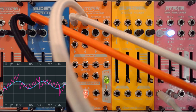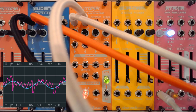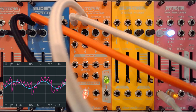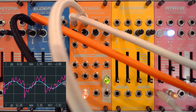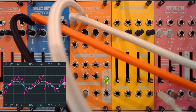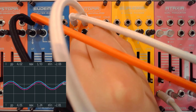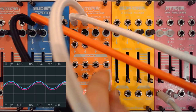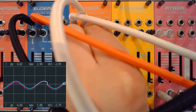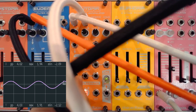This is of course only showing what you can do from a CV mixing and CV manipulation perspective. We can do the exact same thing with audio — I'll be doing that a bit later. For now I just want to keep focusing on CV, so I'll turn that off and reset to zero.